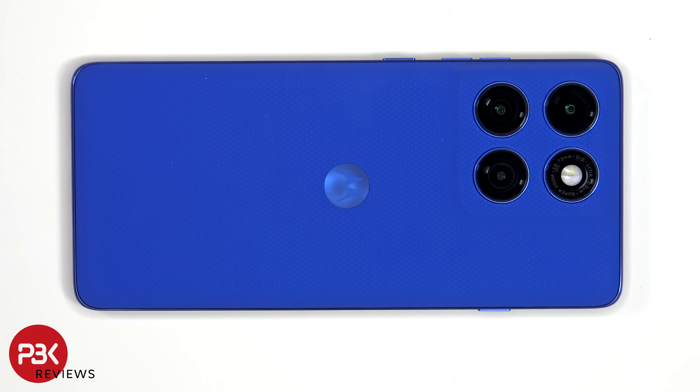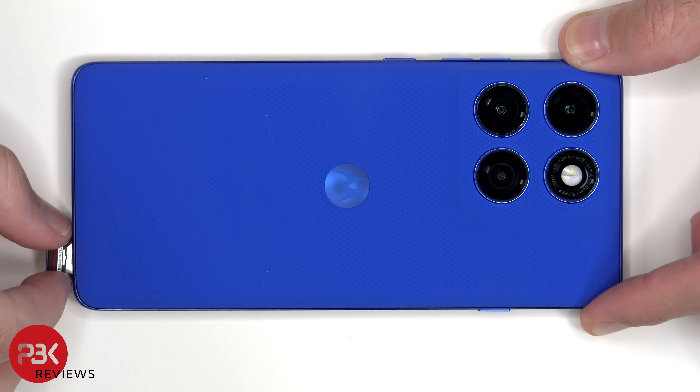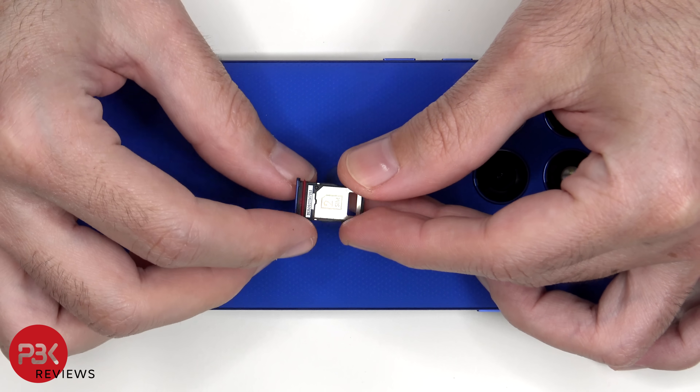First we'll start off by removing the SIM tray. Looking at the SIM tray, we can see a red rubber gasket around the opening.